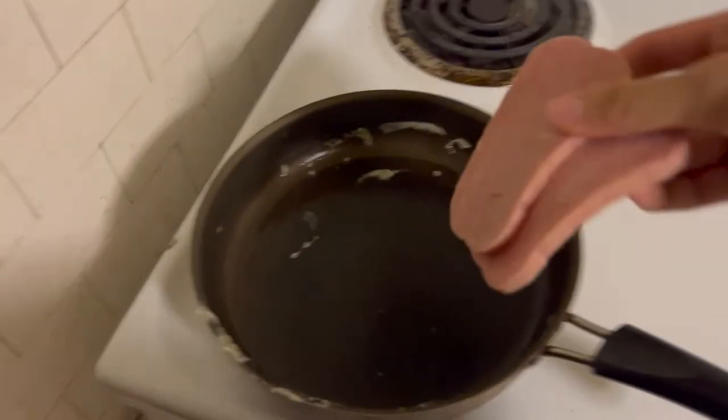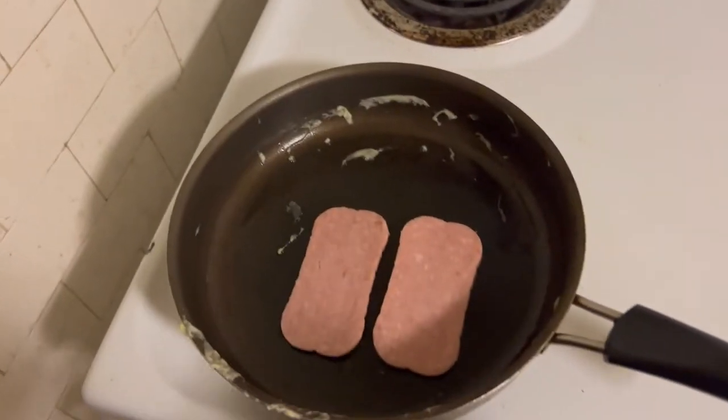Now, using the same pan, I'm going to pan fry the two slices of spam lightly.